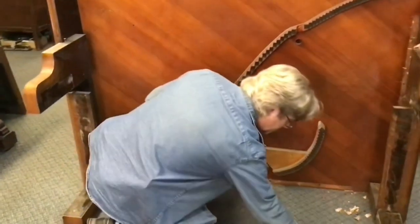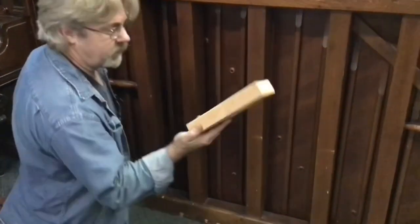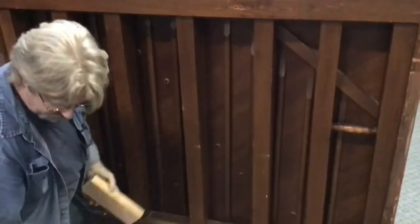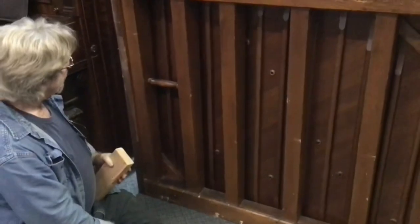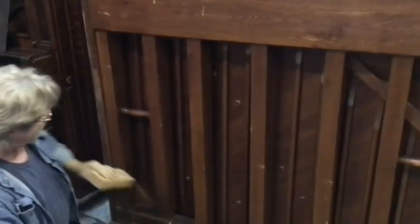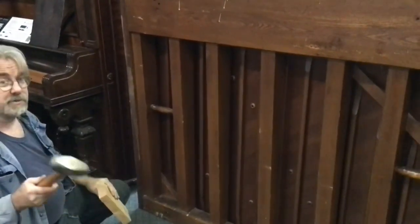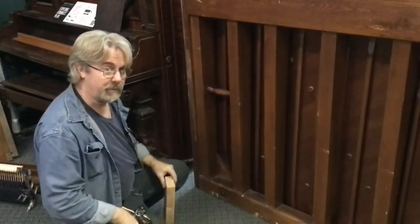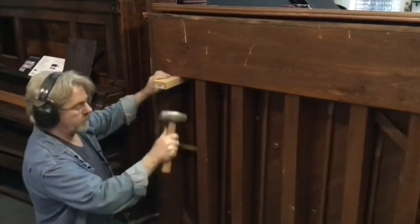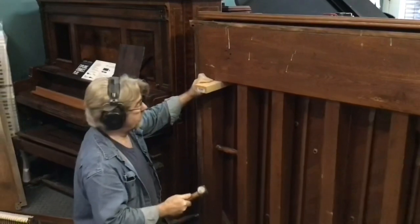That's everything we're going to do from this side. What I try to do from the back is use a 2x4 to help me get as close to the edges and perimeter of the soundboard as I can, then give it a good stout smack with a hammer and work my way around. We're not going to be able to get one corner all the way loose in most cases — we're going to work our way around as many times as necessary to get this soundboard loose. I've got my safety glasses on but I'm going to need hearing protection too.